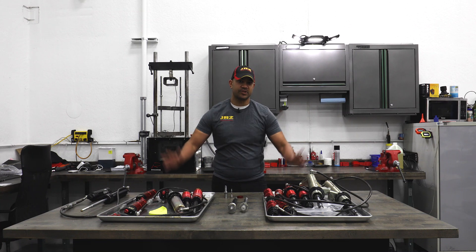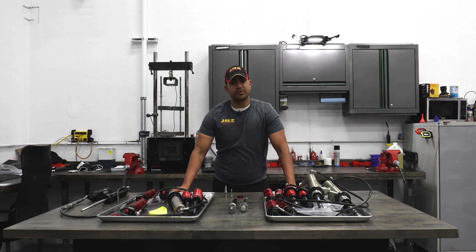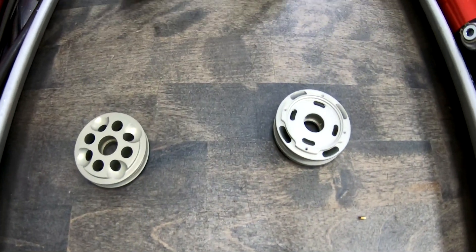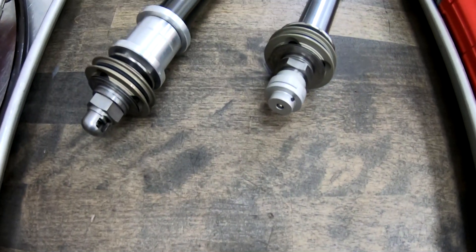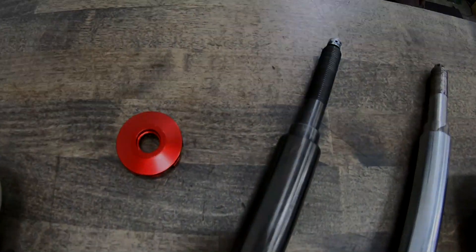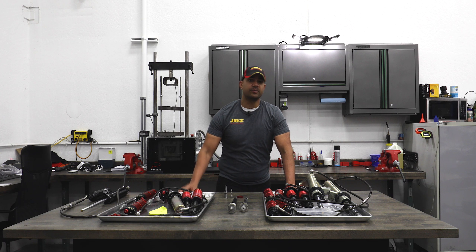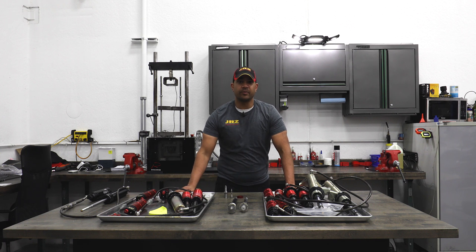Hey everybody, Brian Heist from Olson Motorsports, and today we're going to talk shock absorbers with JRZ — specifically what shafts are in them, which one you might want to pick, and why you may or may not want to upgrade.